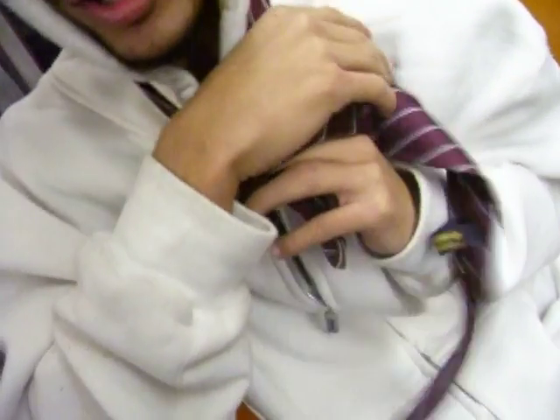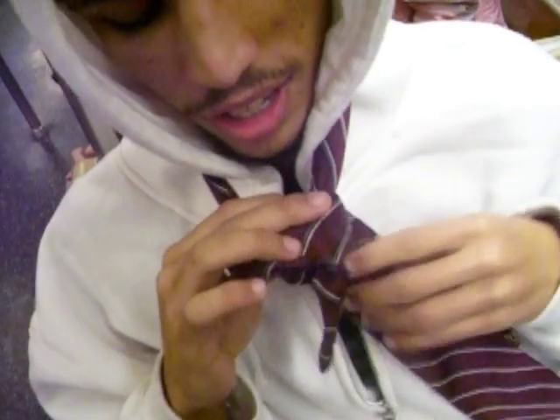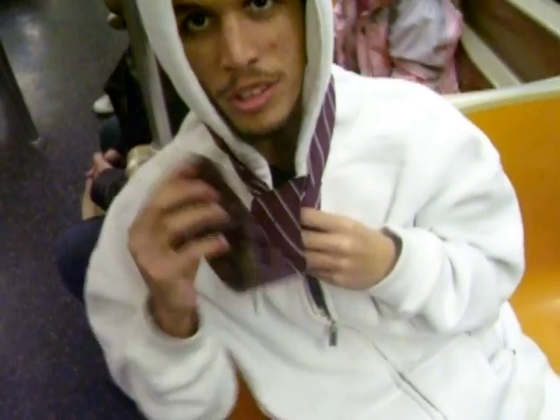You tie it around again. And then you put it up in the middle. And then you put it down.